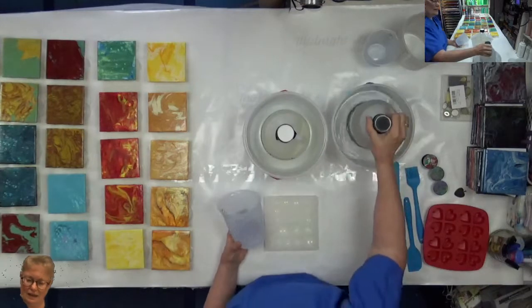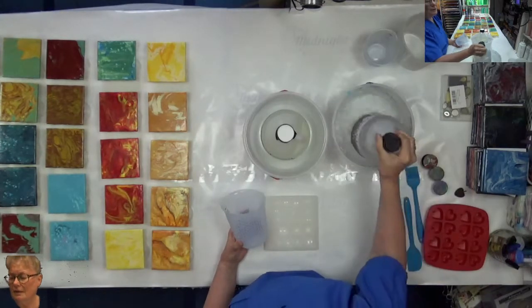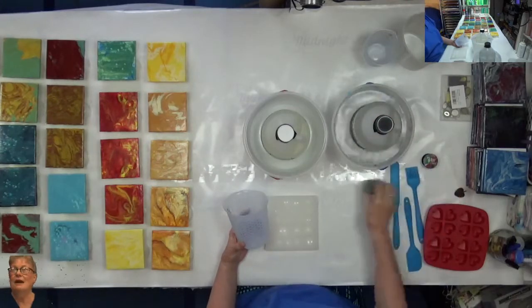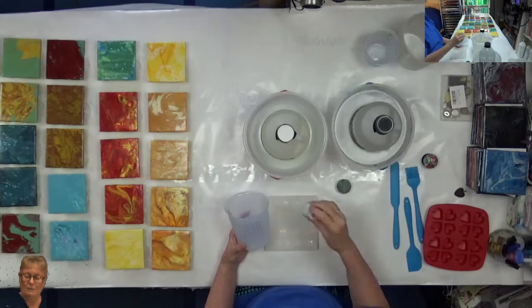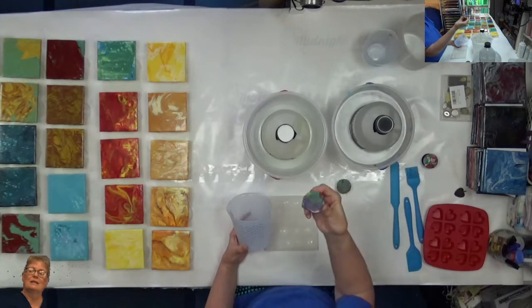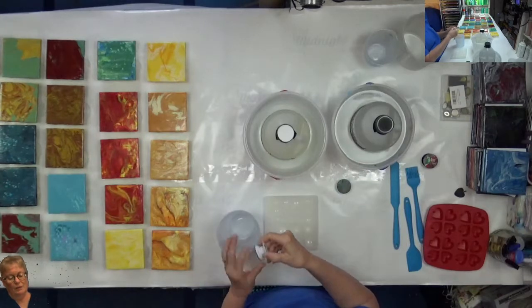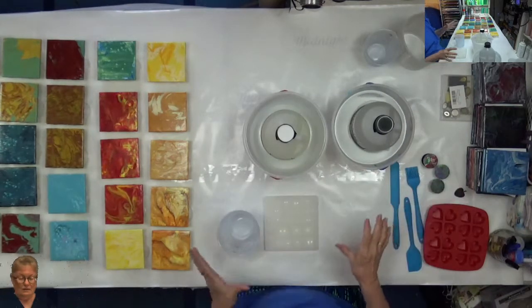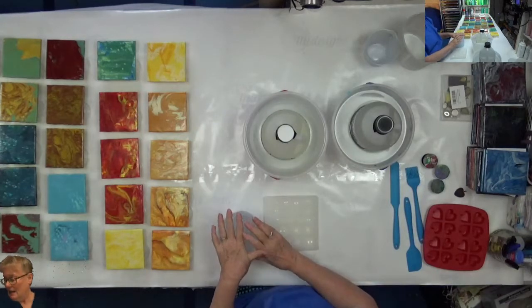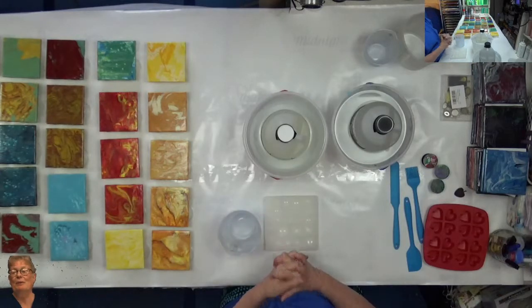This is Stone Coat Art Coat and it's a one-to-one mixture. I also have these little pieces here that I'm going to just dip in to get a little bit of resin on the top. I don't want to put enough on there that it's going to drip down.